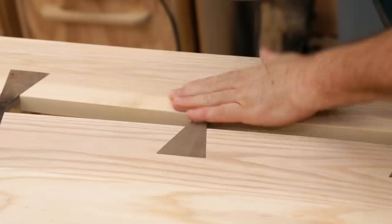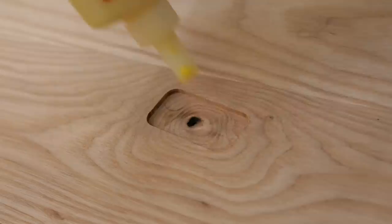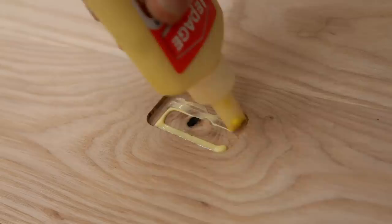Of course you can cut the template into any shape you want, and here I've cut a rectangle around the corners, and that's to make a small patch to cover a defect in the wood.